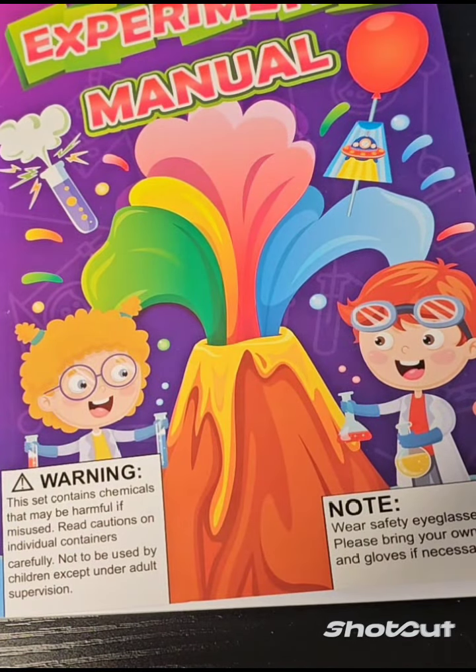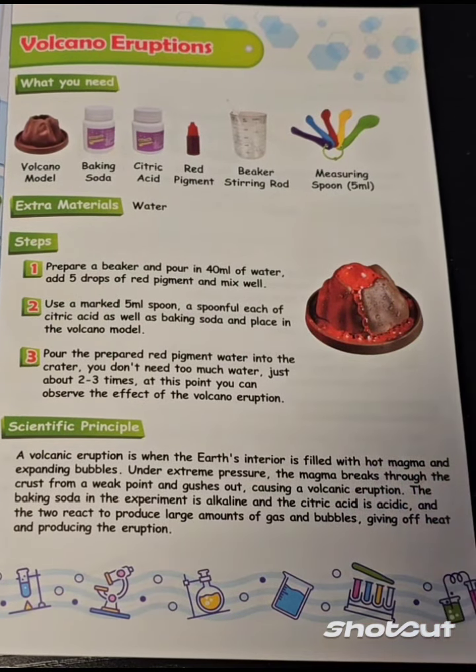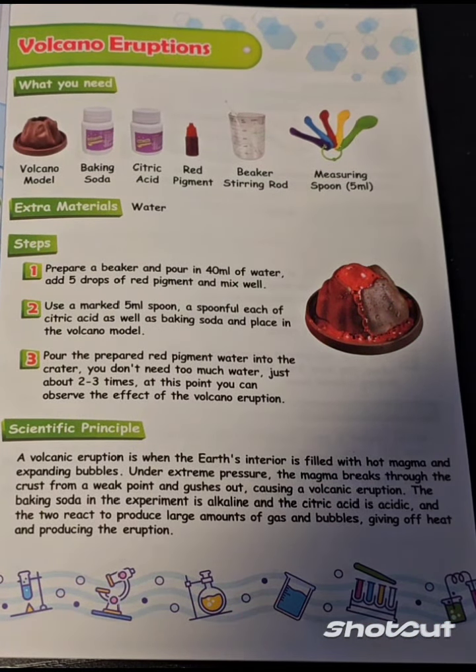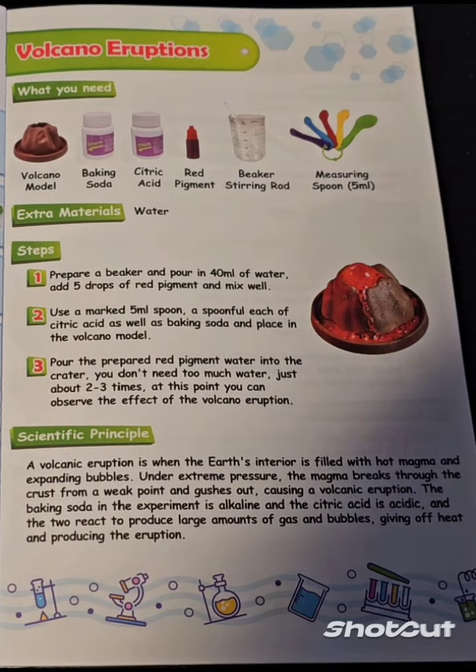This is the manual that it comes with. Volcano eruptions — what you need: volcano model, baking soda, citric acid, red pigment, beaker, stirring rod, measuring spoon.